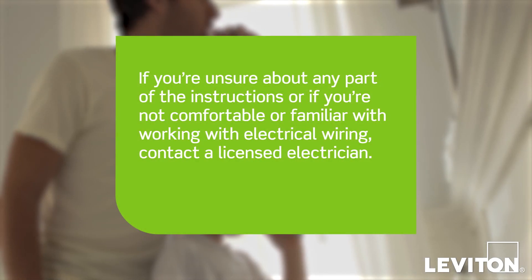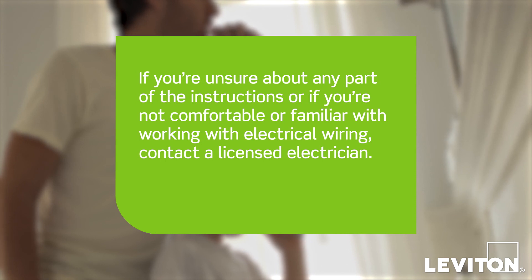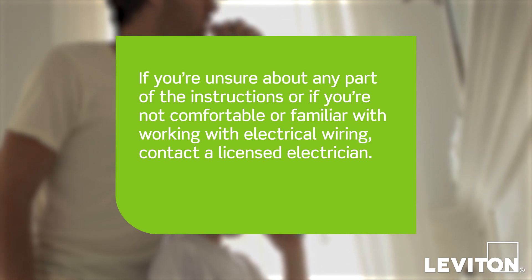but local electrical codes take precedence. If you're unsure about any part of these instructions, or if you're not comfortable or familiar with working with electrical wiring, contact a licensed electrician.